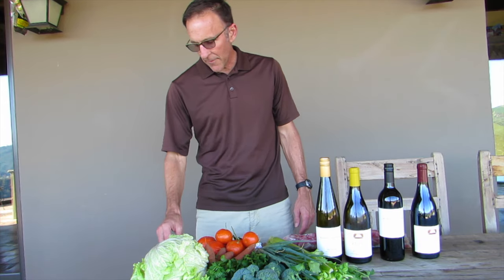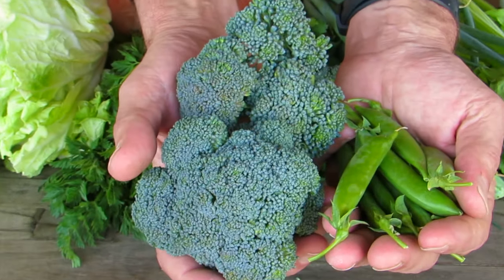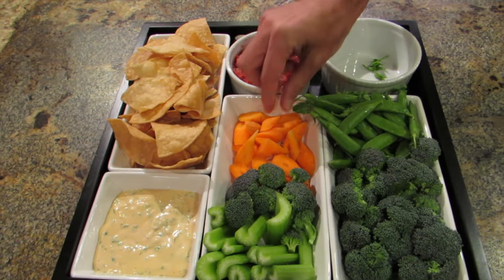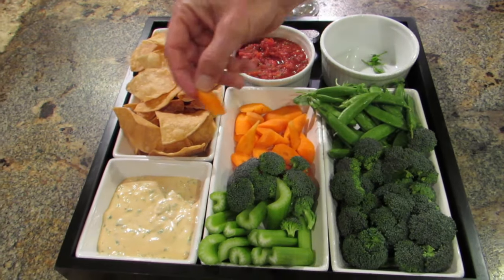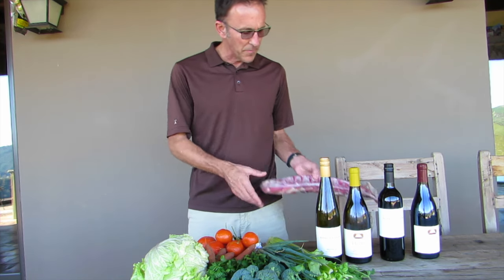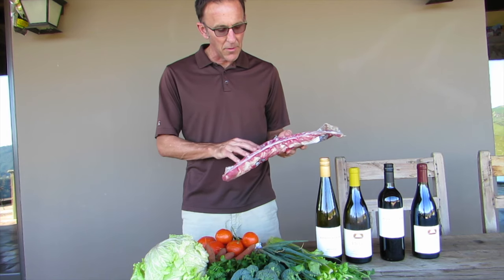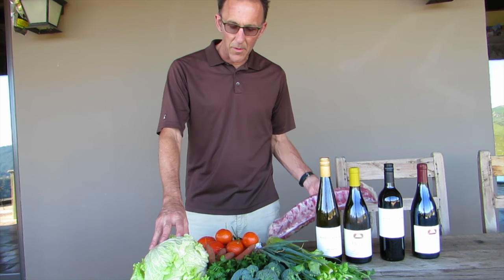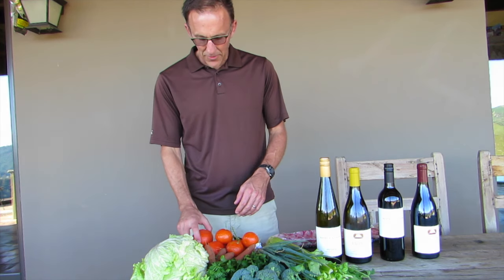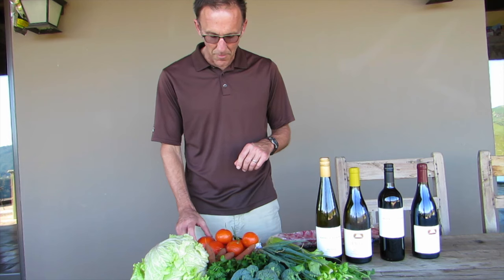I'm going to start things off with some crudités, featuring things like these sugar snap peas — these are the first of the season — along with some broccoli, some celery, perhaps a few carrots, and I'm going to do kind of a sweet and sour dipping sauce for that. The main course is going to feature a barbecue, kind of a sweet and sour glaze over these pork ribs, along with Sarah Matthew's Napa cabbage salad, and I'm going to finish the whole thing off with something I've never tried before, which is a tangerine sorbet.